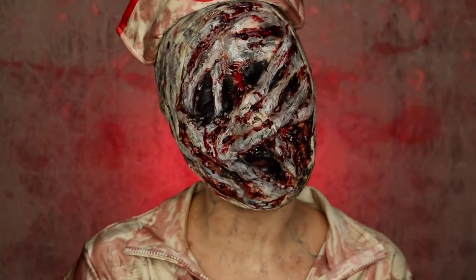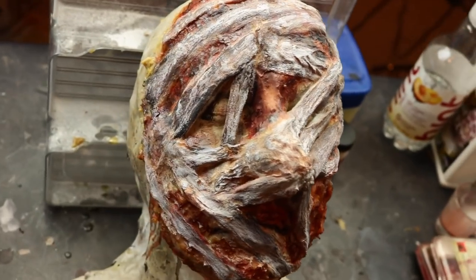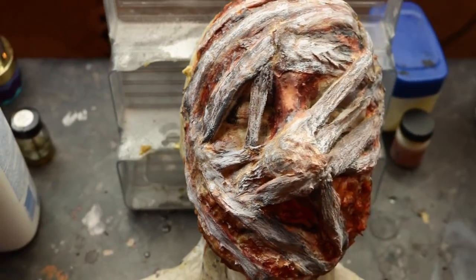Hey folks, welcome back to my channel. If you're new here, welcome. So today I'm going to be showing you guys how you can achieve this Silent Hill Nurse makeup and prosthetic.